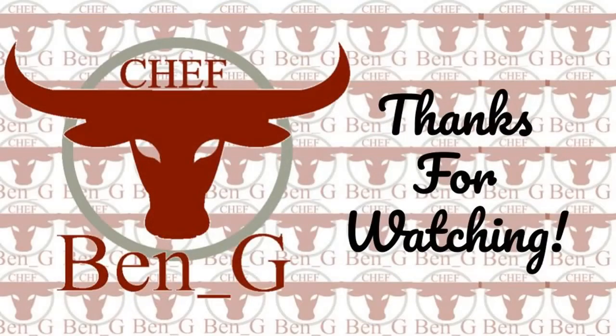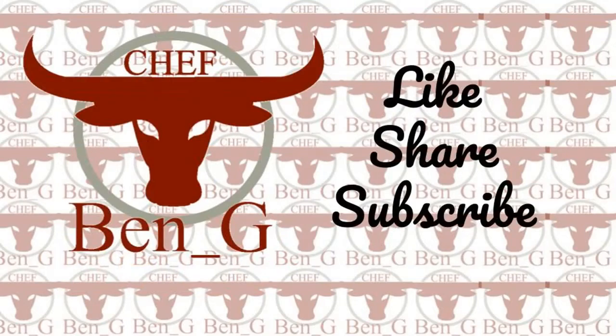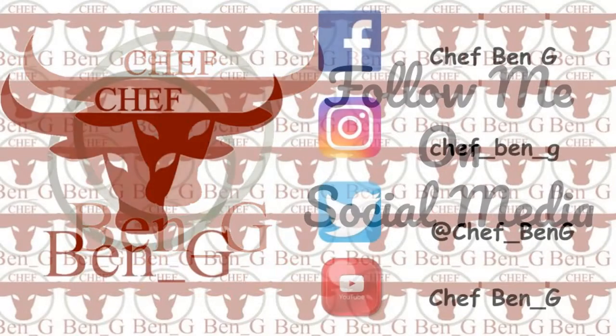Thanks for watching. If you have enjoyed the video, be sure to give it a like, share, and subscribe. For more cooking and baking, check out one of the recipes on screen now, and I look forward to seeing you in another cooking and baking demonstration.